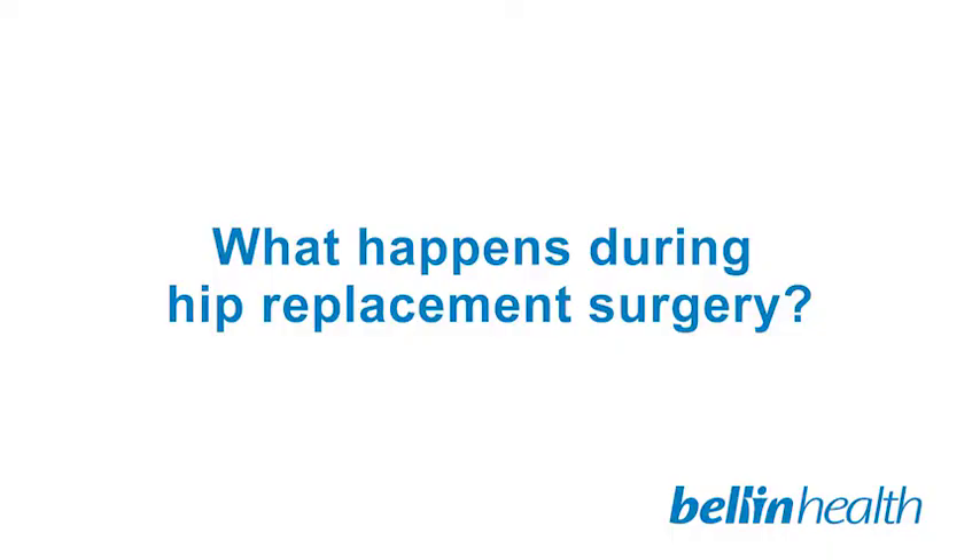During a total hip replacement, we approach the hip through the front of the hip. We go through a couple of the muscles responsible for hip flexion and hip abduction, move those off to the sides with a retractor so we can visualize the entire hip. The head and neck of the femur are removed, which contain the majority of the arthritis, and then the acetabulum — or cup of the hip joint — is prepared for the metal components we put into place.